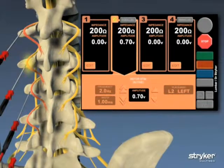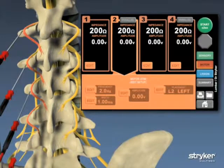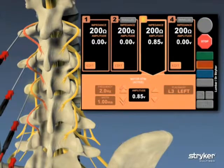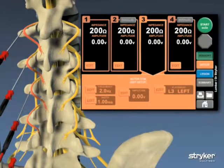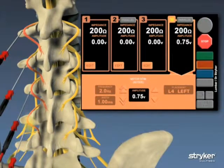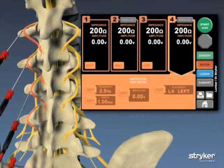The motor stimulation test will help confirm correct needle placement in all four locations, while helping to ensure that each needle is not on a motor nerve. The lesions themselves will be run simultaneously; the sensory and motor tests are done individually at each location to help ensure accurate results.